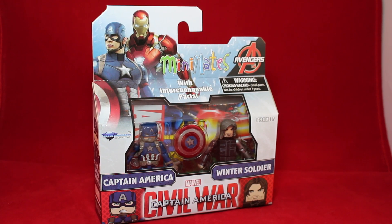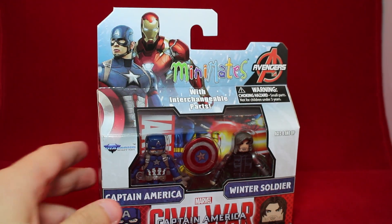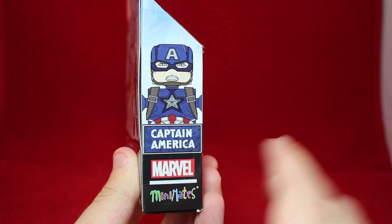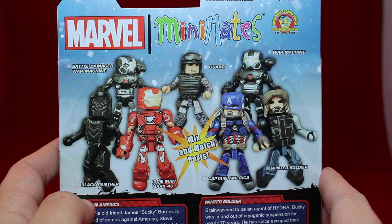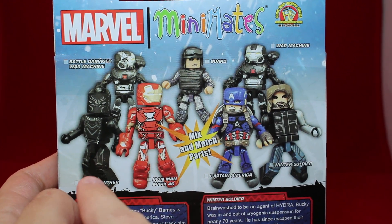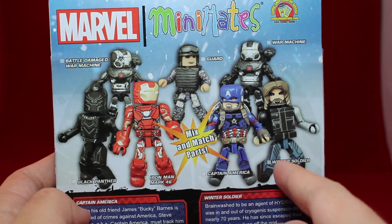Packaging-wise, you've got this nice sort of white-bluish backdrop showing off Captain America and Iron Man, the Avengers. With interchangeable parts, we have Captain America Civil War with Captain America and the Winter Soldier. And on the back we have the roster featuring Battle Damaged War Machine, Guard, War Machine, Black Panther, Iron Man Mark 46, Captain America, and the Winter Soldier.